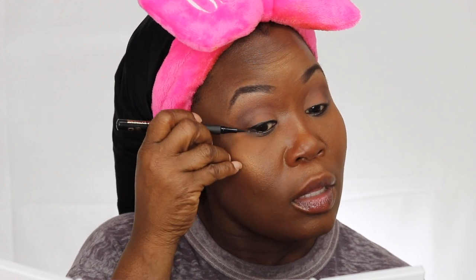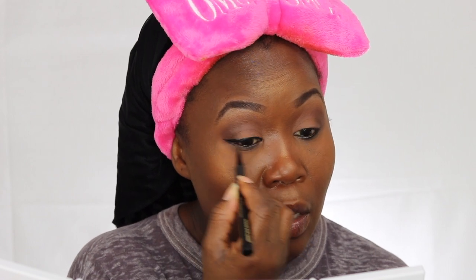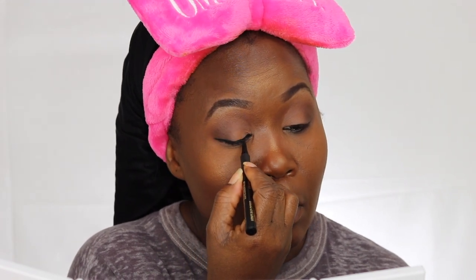Now I'm going to go ahead and line my eyes with Maybelline. I'm not wearing any falsies today.